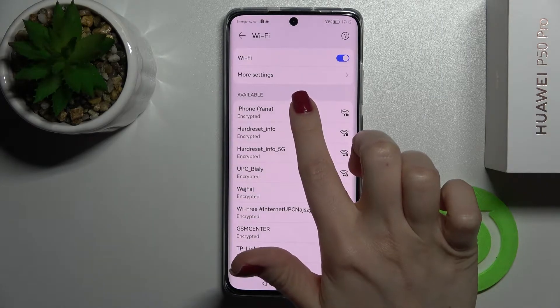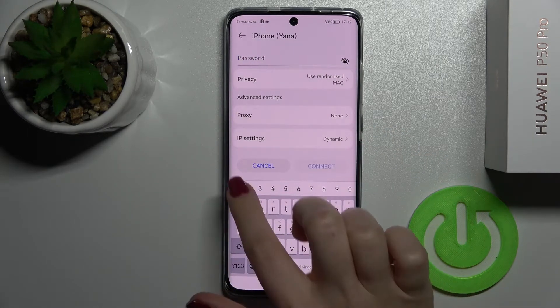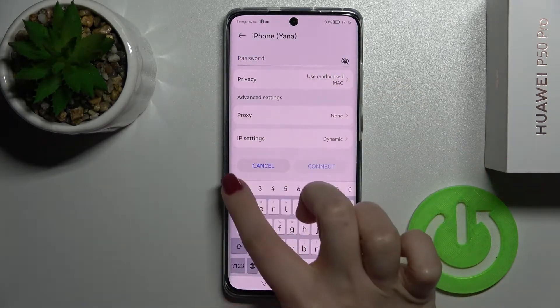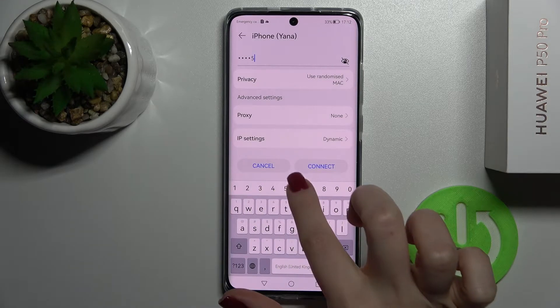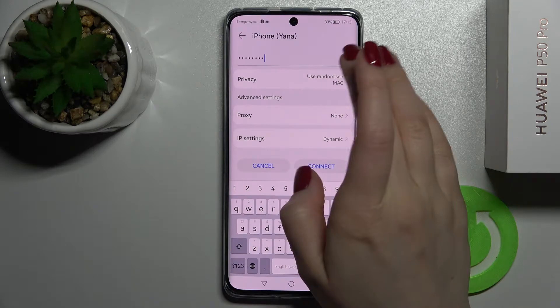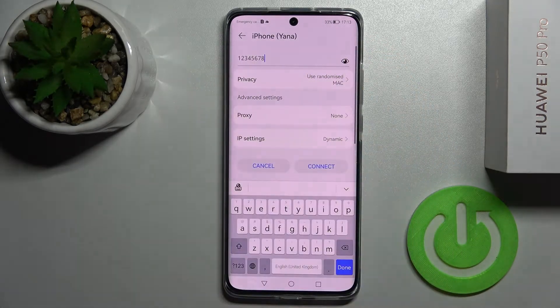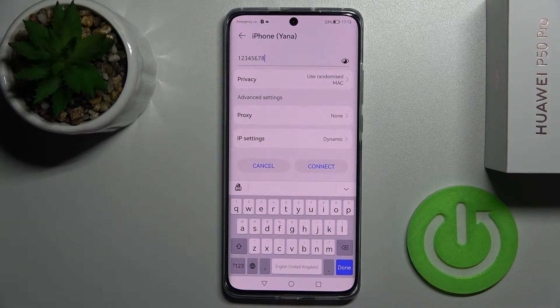You can select one from the available networks — in my case that's only the first one. Here you just need to enter your password. If you tap once on the eye icon you'll see your password, so you can verify it and make sure there's no mistake.